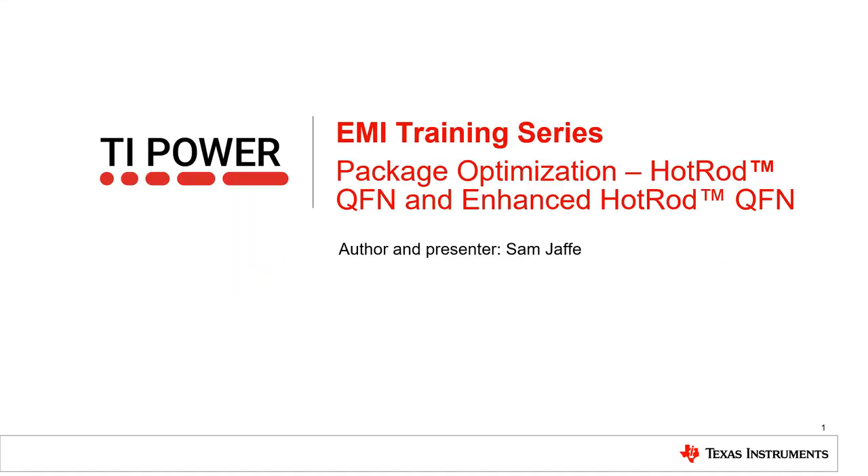Hello, and welcome to TI's Low EMI training series. I'm Sam Jaffe, and in this short video we'll be discussing the benefits of our Hot Rod and Enhanced QFN packages.